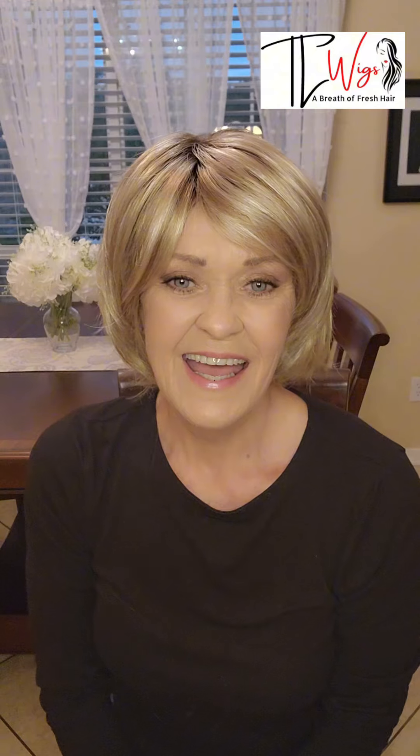Okay everybody, this is Amore's Glen, and I'll get to making that review tomorrow. Bye, everybody.